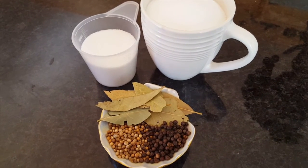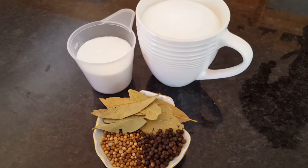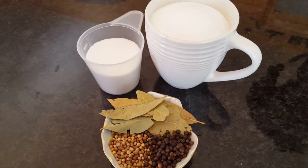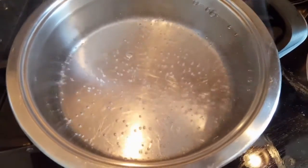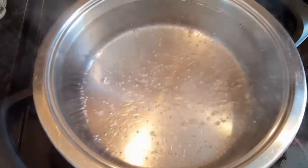Don't worry about the sugar — you will not taste it. It just evens out the saltiness of the fish so it's not too salty. I promise.